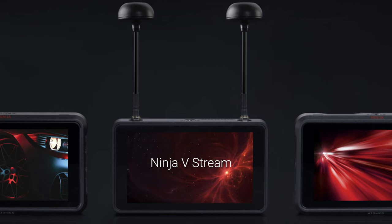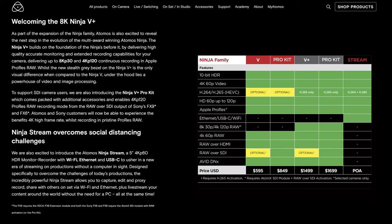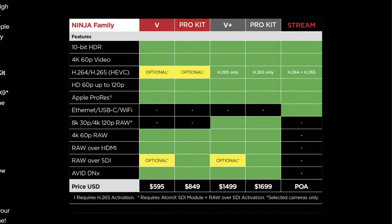With the Ninja V Plus Pro Kit you can do just about everything, except you still cannot attach an Ethernet, USB-C, or Wi-Fi module. For streaming, they have a brand new model meant for streamers called the Ninja Stream. It does not require a computer — it allows you to stream directly from your camera through the Ninja, which has a Wi-Fi connection you can hook up to any network and stream right away.